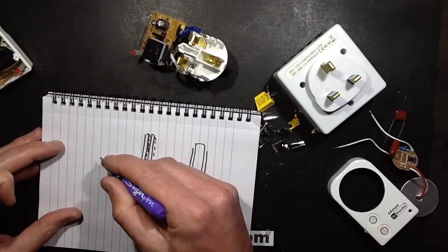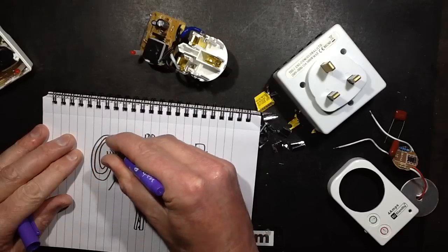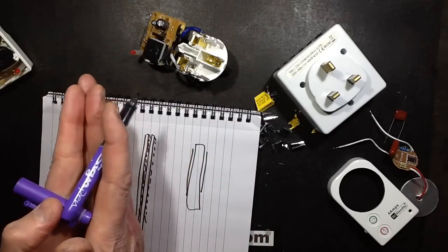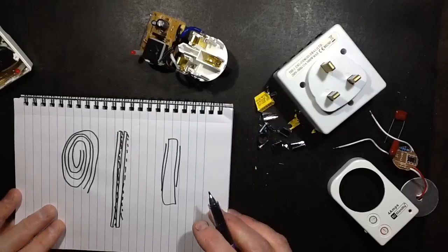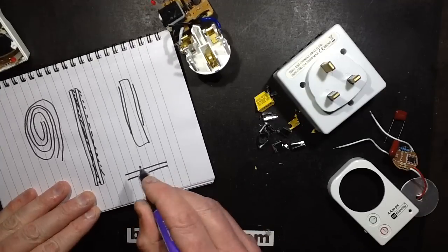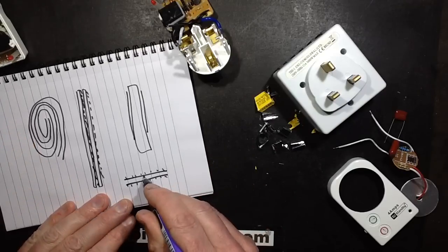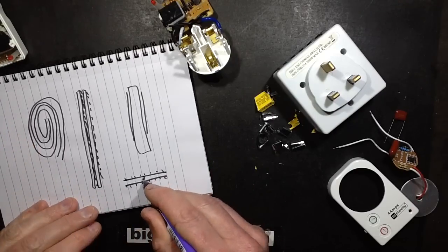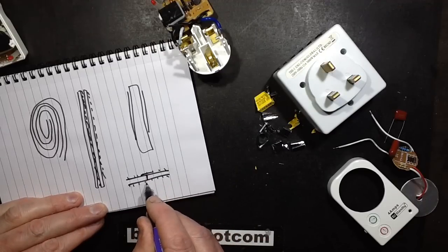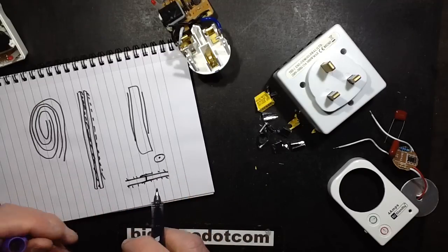To make it compact, they take strips of this and spiral them together. You end up with quite a large area of metal with the thin plastic insulating it. What happens is: if you get a high voltage spike that makes a hole through the plastic, in the immediate vicinity it flashes over and clears some of the metal on either side, creating a little island around the hole. That is what's called self-healing — it basically repairs itself in a controlled manner.